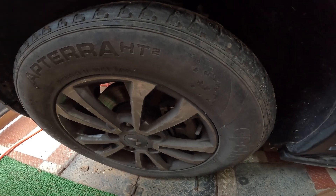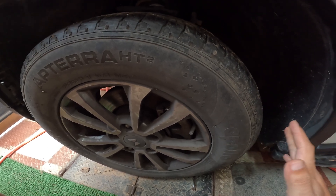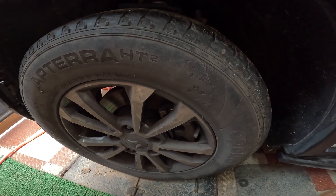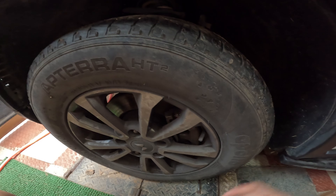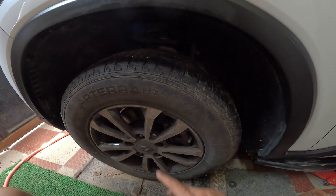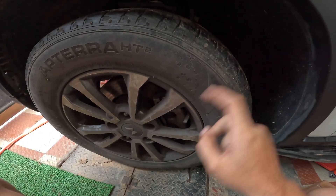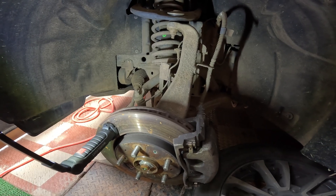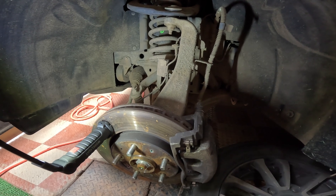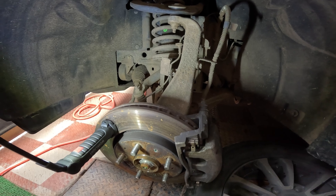Welcome back to another episode of Know Your Scorpio — one of my favorite series as I get to learn so much more every time I dive deeper into it. Today let's see the components under the front wheel arch. Let's get the wheel off first, and with the wheel off, let's clean up this entire section — that's the primary reason for me to take up this task today. So without wasting much time, let's clean it up.